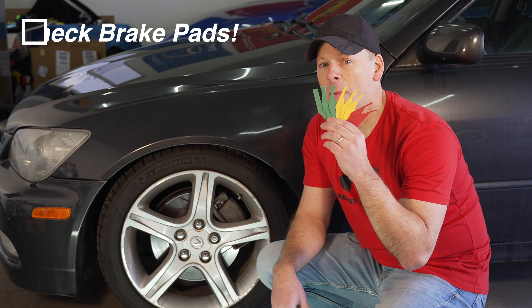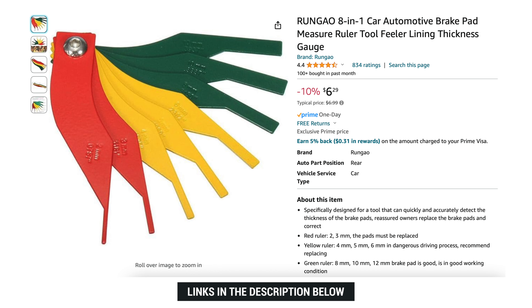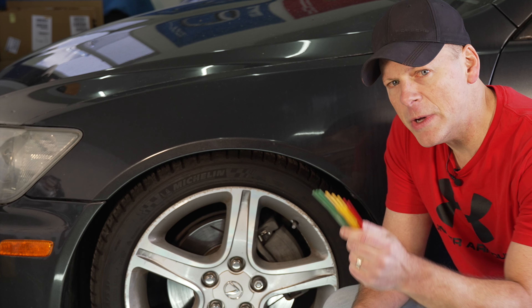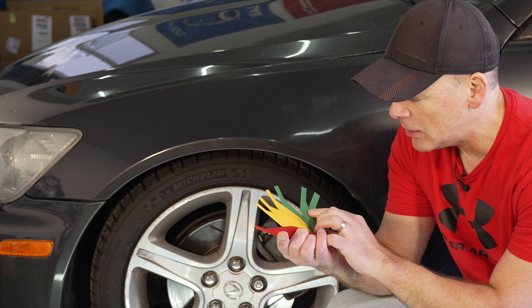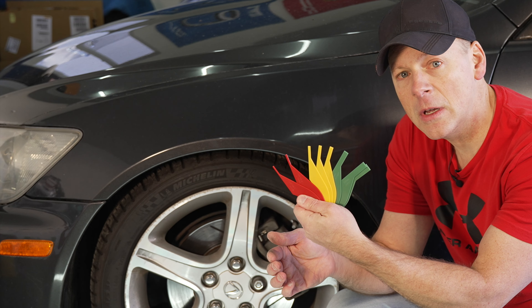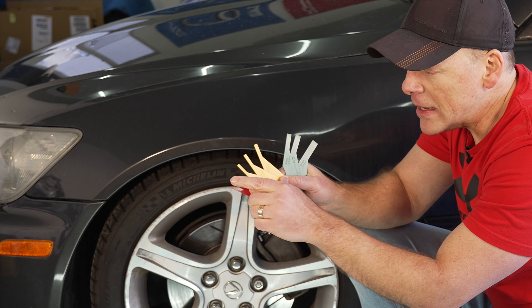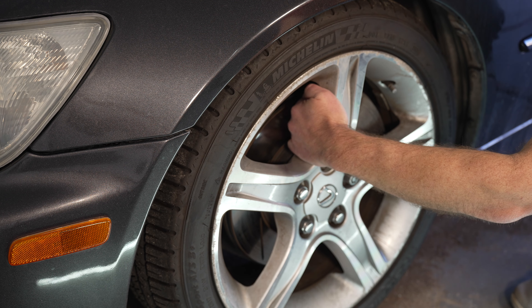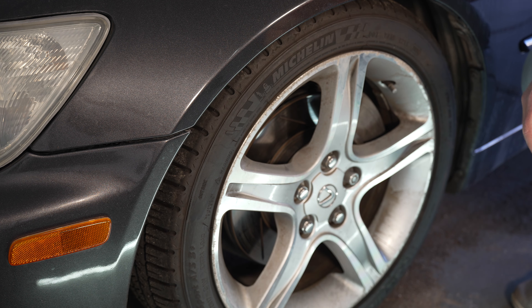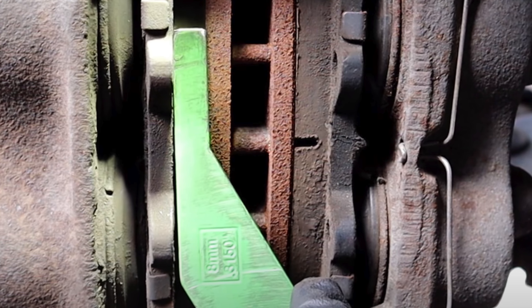Next on the list is checking our brake pad width to see how much life is left. I'm going to use this simple, inexpensive tool — I'll leave a link in the description below. Each tip has a measurement from 12 millimeters all the way down to 2 millimeters. Not all brake pads brand new come with 12 millimeters. You're trying to insert the tip in between the metal of the pad shoe and how much is left between the rotor. We'll insert the plastic calipers inside the caliper and try to measure how much we have left.